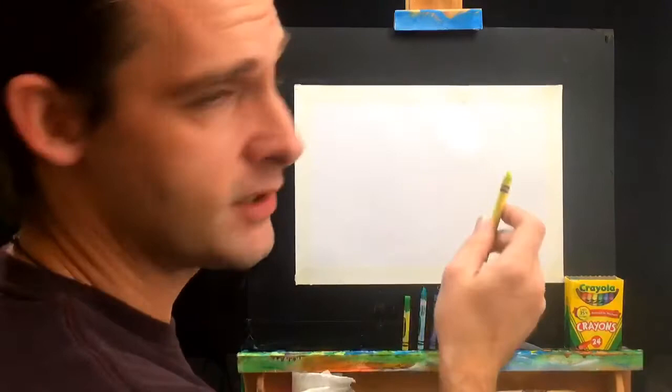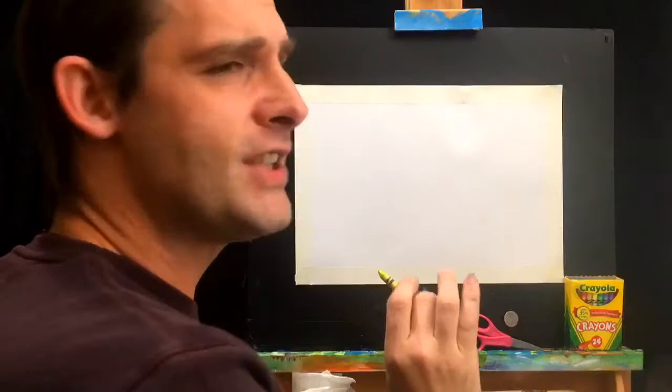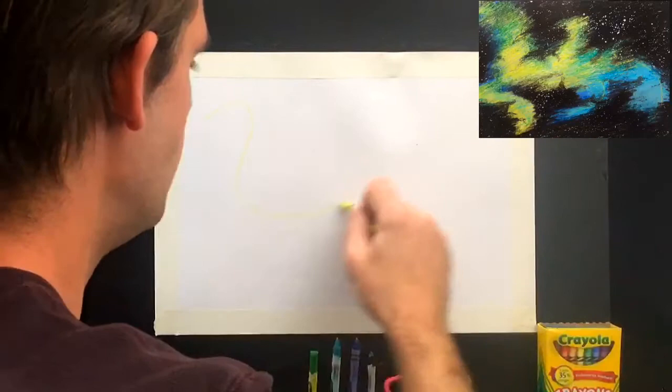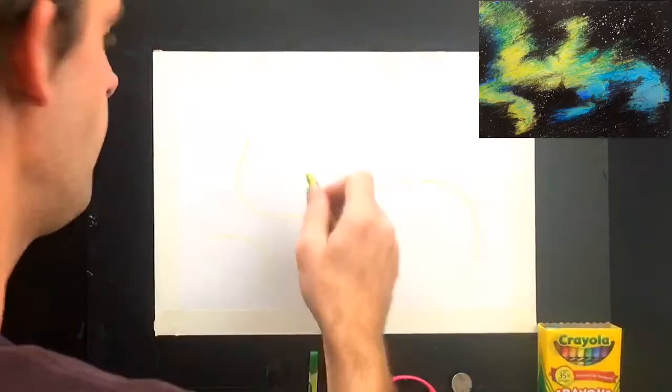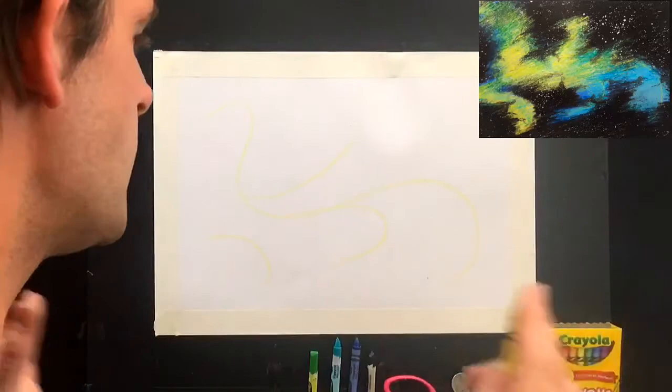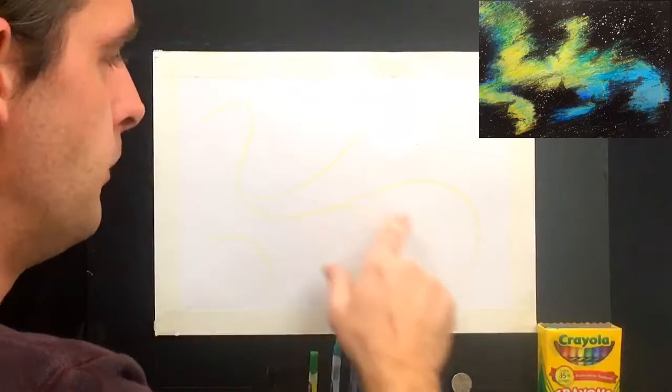I start by grabbing my lightest crayon — I'm going with the lightest green, which is almost a yellow-green. There's no way to mess this up; it's all about how we blend our colors. I start by finding a path that the nebula can be drawn on, and I like to do S-shapes and curves — just coming through like that, with a couple of little marks shooting off here and there. Remember, yours does not need to look just like this.